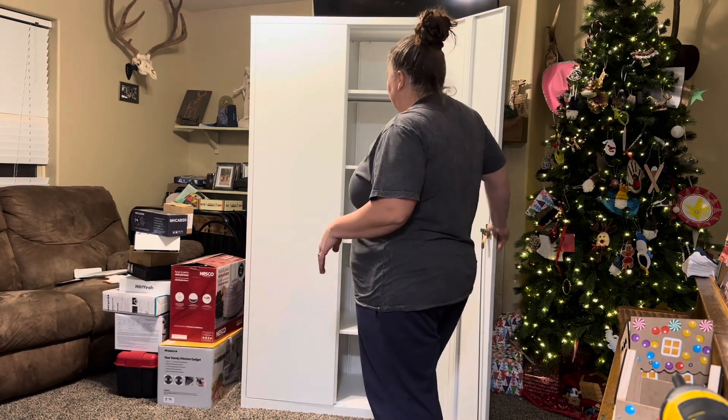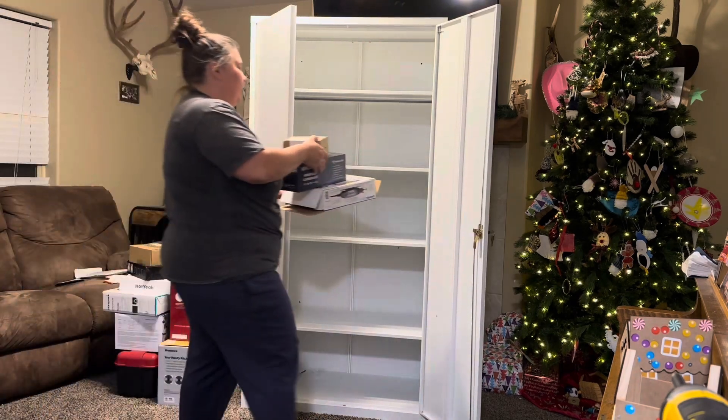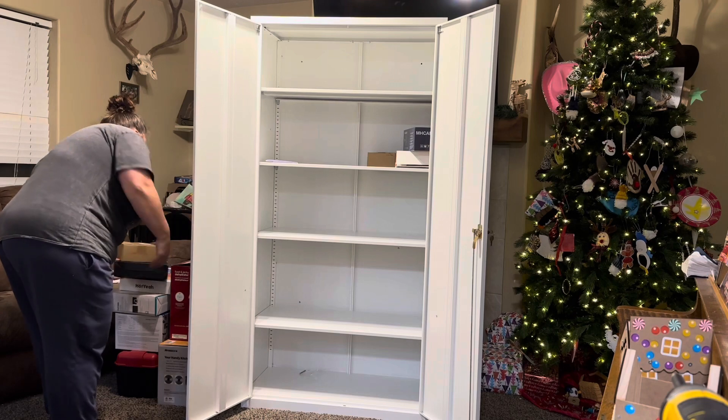We also have a lot of space in here. We can fit all of our tools in here, stuff that we need from around the house, which is great.